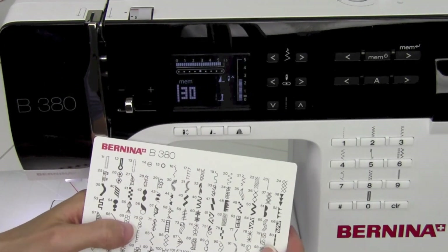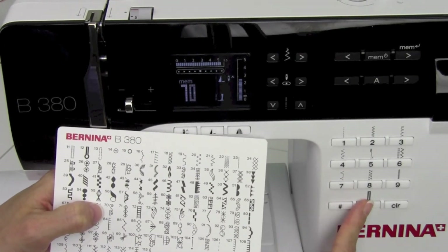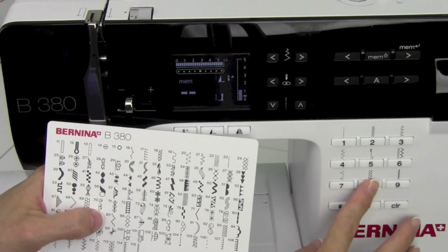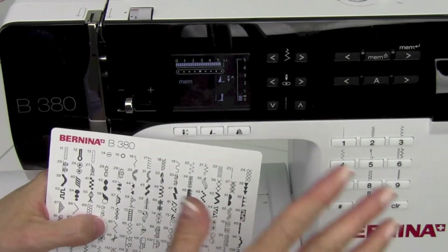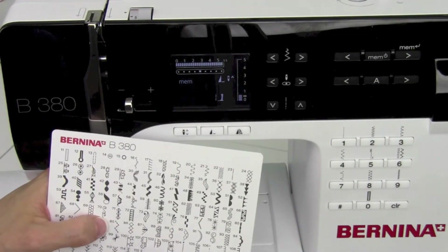Let's try one more combination. Let's do stitch number 70 — number 70, Mem Enter — and then stitch number 85 — number 85, Mem Enter. What's nice here is if I shut the machine down and come back two weeks later, this will still be in the memory.